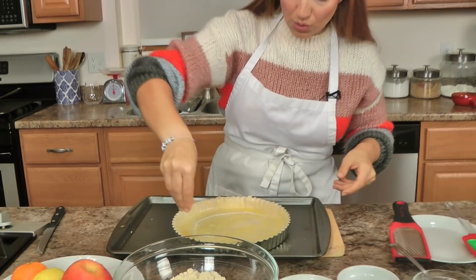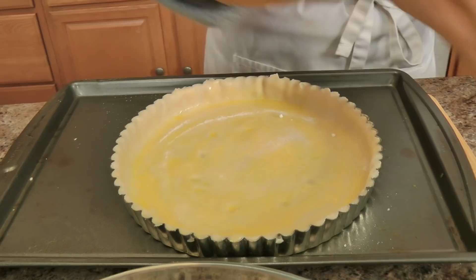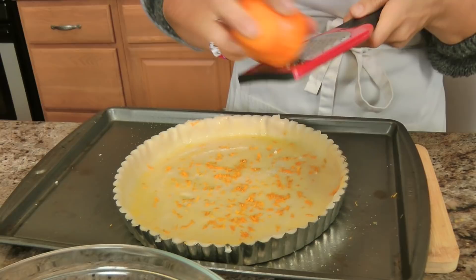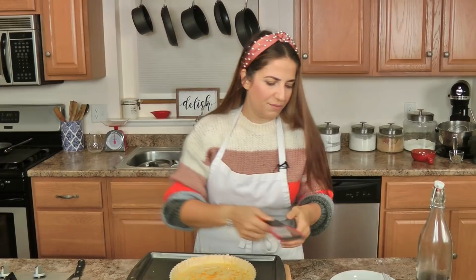Whether you're having Thanksgiving, a small Friendsgiving, or you want to make something special for you and your family on a Tuesday night, you're going to love it. A little sugar on the actual crust — this will be so delicious, sweet and caramelly. I'm going to do probably the zest of a whole clementine, or if you're using an orange, about half an orange. This does not need to par-bake; it is good as is.